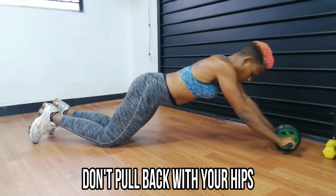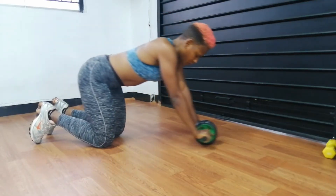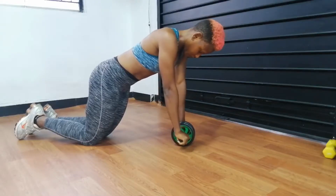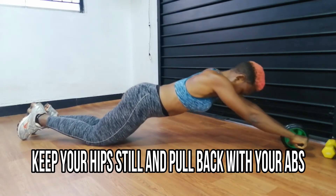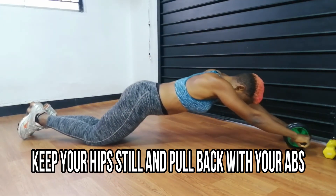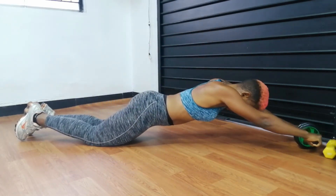First things first: if you are just starting this workout, you may not want to roll out too far, because the work itself isn't when you roll out — it's when you pull back in. You are pulling back with your abs. If you roll too far, it might be too hard to pull back with your abs and you might end up using your hips to pull back like you can see in the video. So start with a shorter distance when you roll out. When you are pulling back, try as much as possible to use your abs. Keep your hips as still as possible, tighten your stomach and put all the work in your core. Then as your core and muscles get stronger, you can go as far as is comfortable and still pull back with your abs.